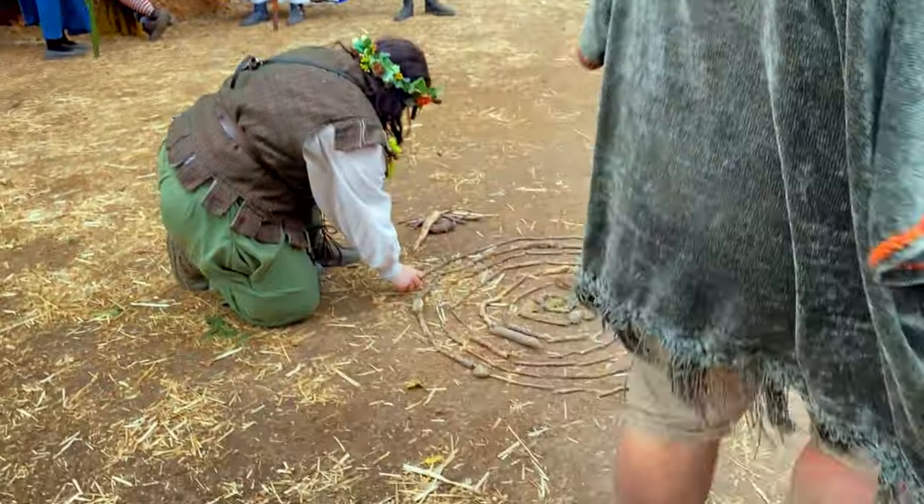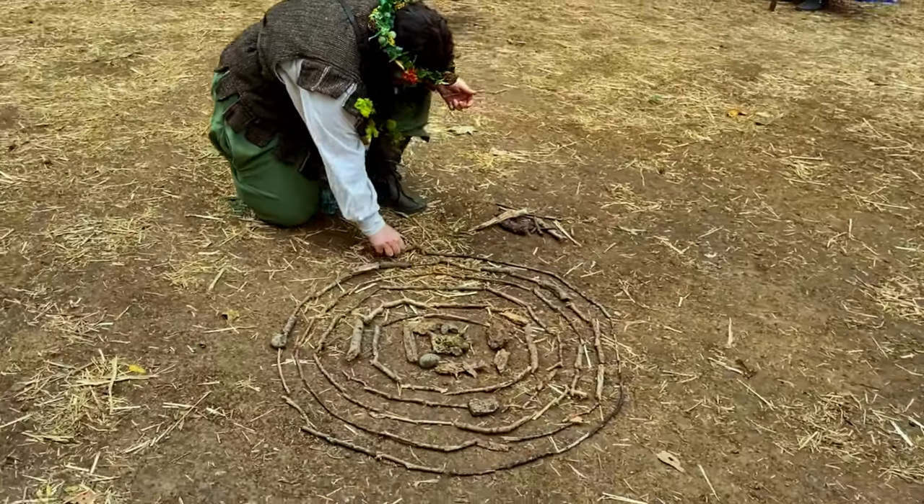I hope you enjoyed this short video on the arts and crafts of the renaissance fair. Until the next round of adventure, take care.